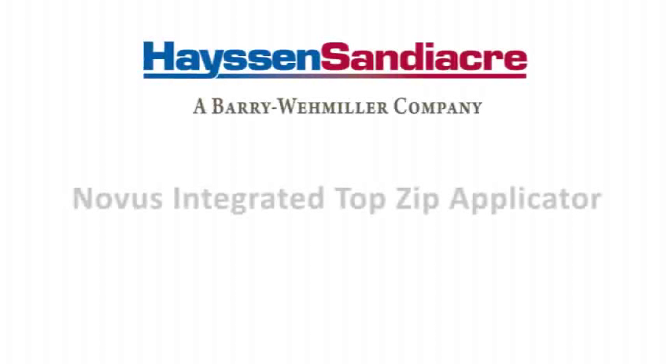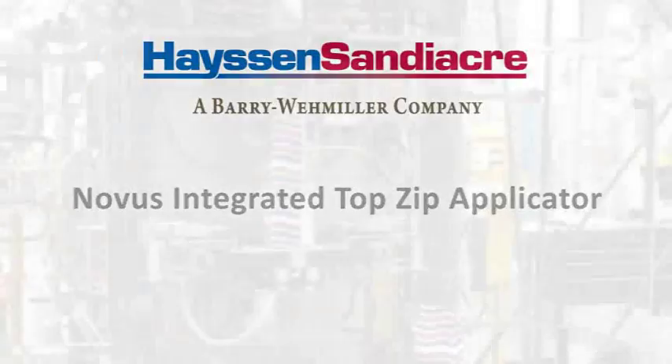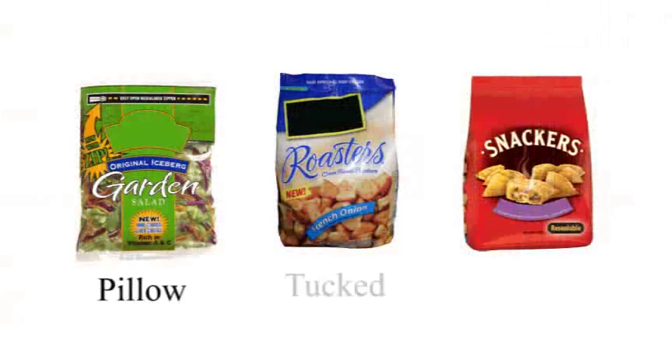Hasten-Sandyacre is proud to introduce the new integrated top zip applicator for the Novus series of vertical baggers. The new zipper applicator option will adhere a reclosable zipper across the film web, producing a zippered bag in pillow, tucked, or quad-styles of bags.